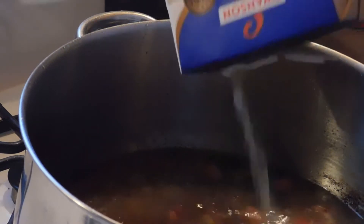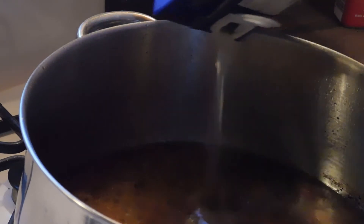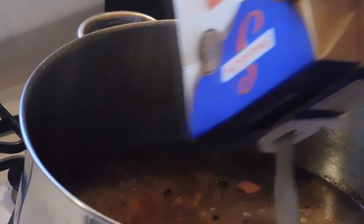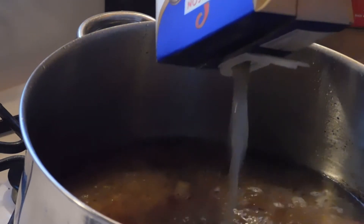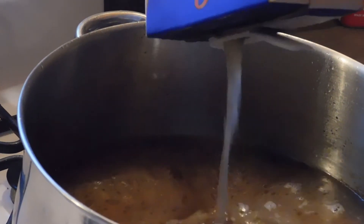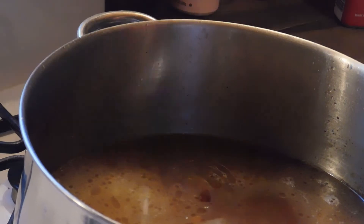Add a whole container of chicken broth. We're going to be adding some water to this also, and I'm adding a family-size can of cream of mushroom.